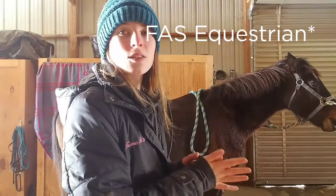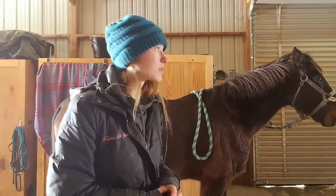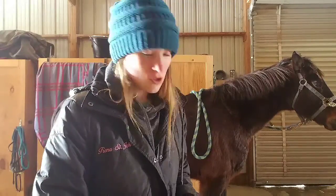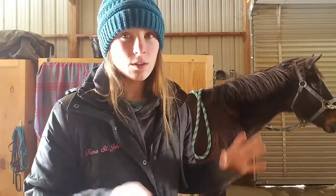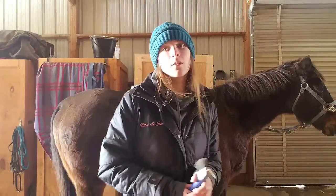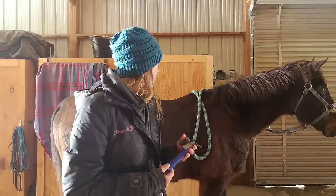Hi guys, and welcome back to Fiona X. It's been a while since I've done a video of any sorts — pretty much a full year. I just got really busy; my life got pretty complicated with some sicknesses and stuff. But I'm going to start up again.